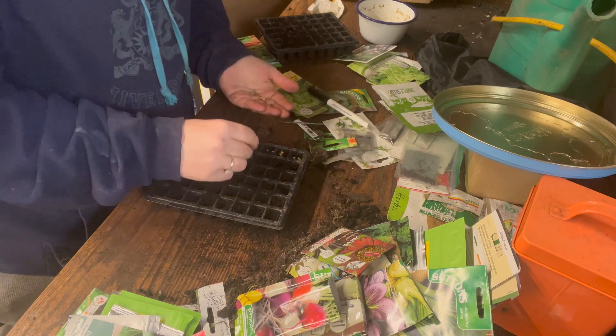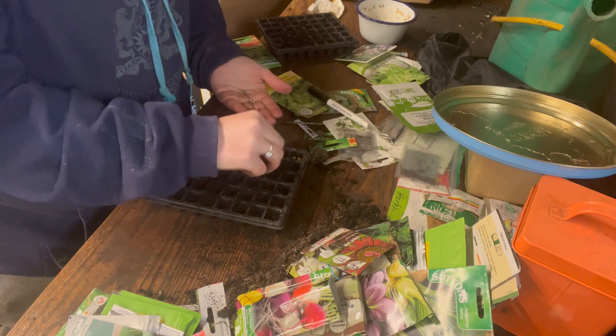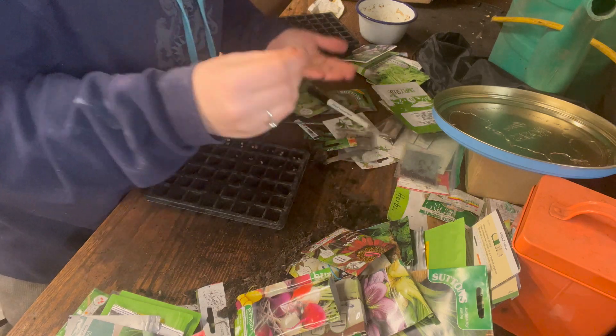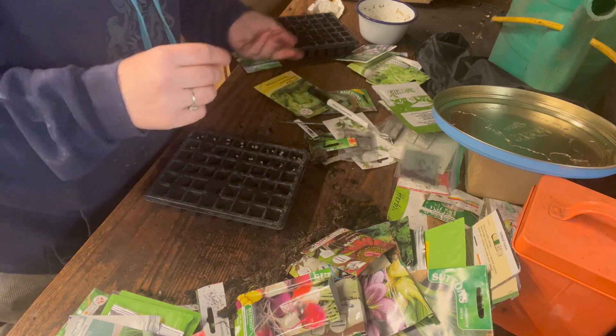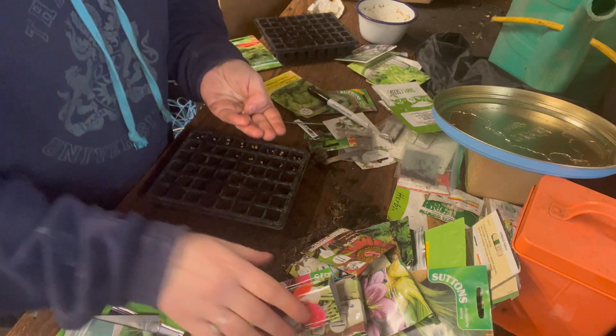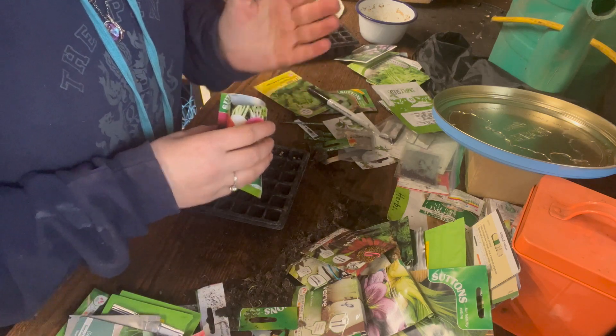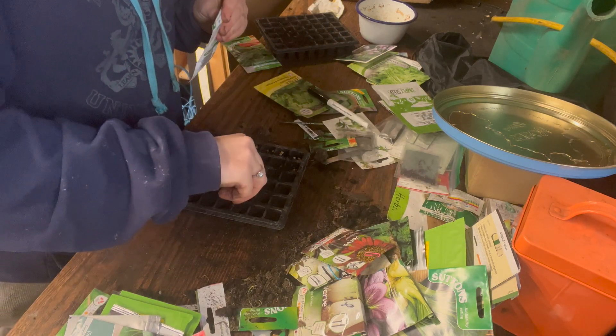You can sow up to four seeds in a hole, but I like doing a random two or three — that's what I'm going to do. I could easily do a whole tray of those but I'm not going to yet, because I have other things I must grow.